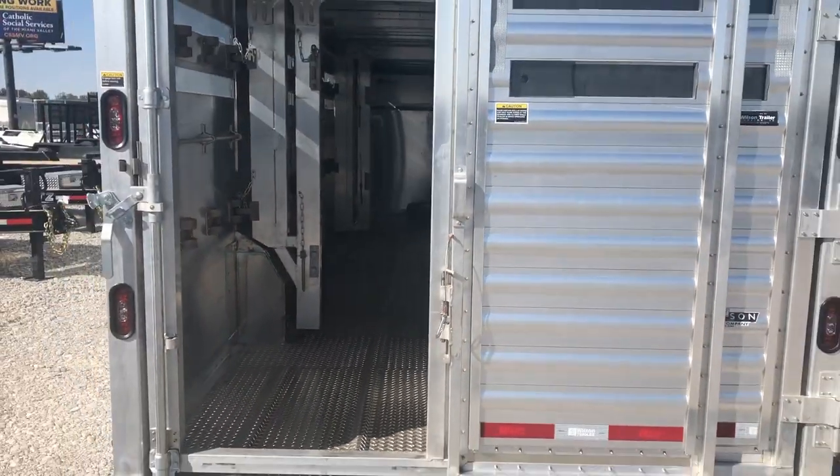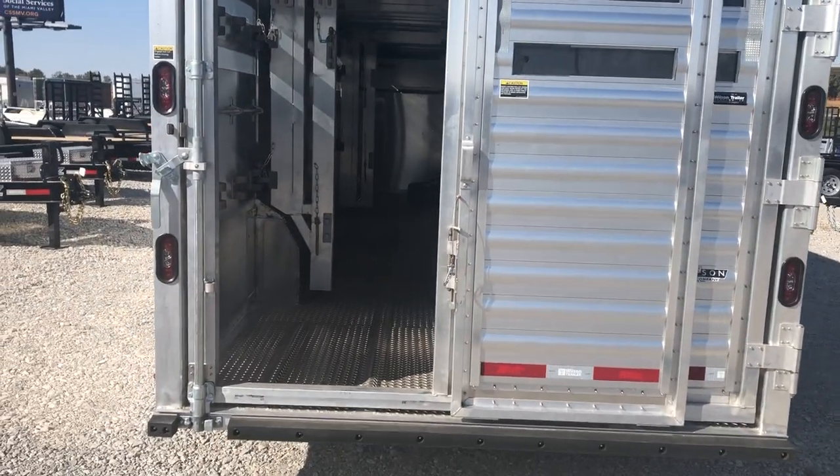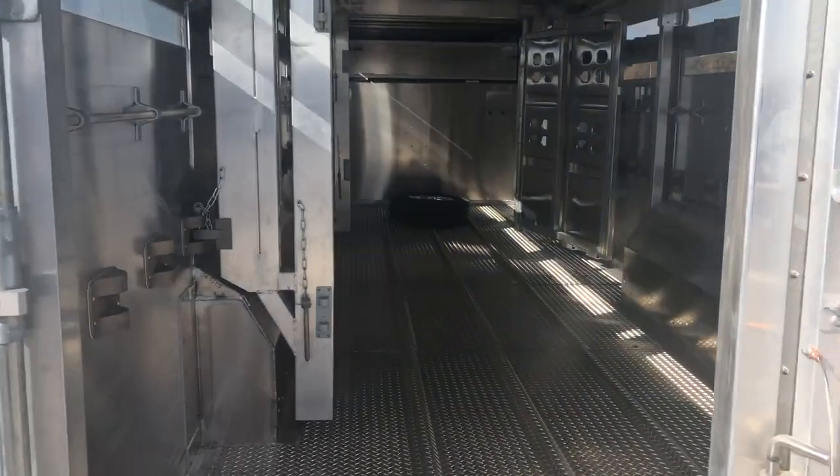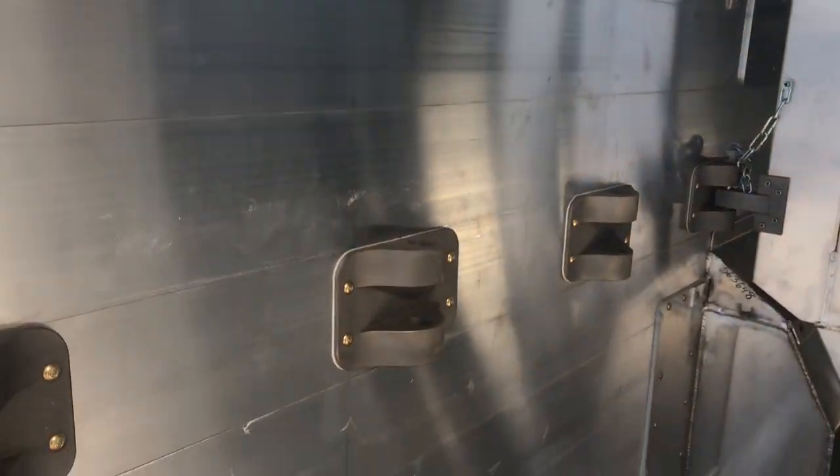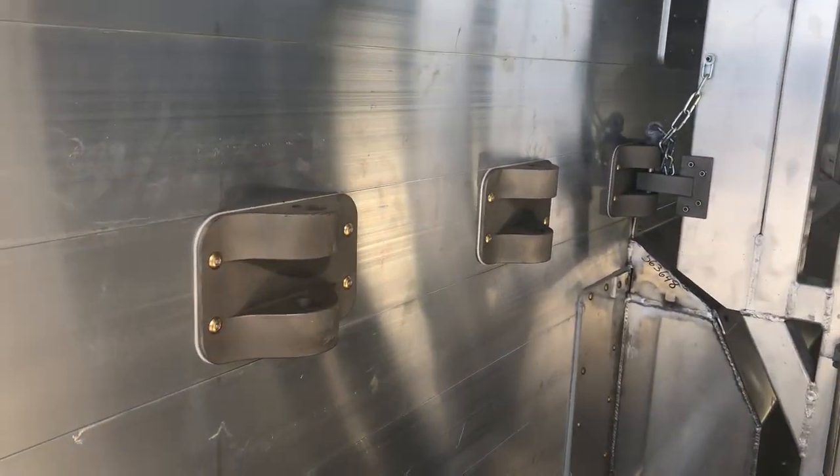This door is an outside slide with a full swing. And then as we come in, this is pretty cool — this customer went with two floating cut gates to optimize his adjustability. We went with an adjustment every foot.